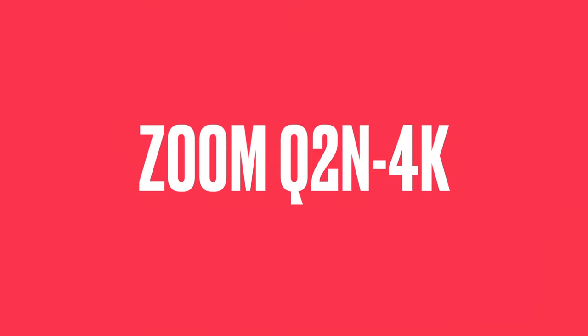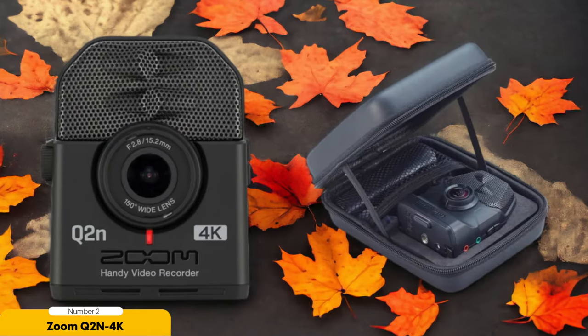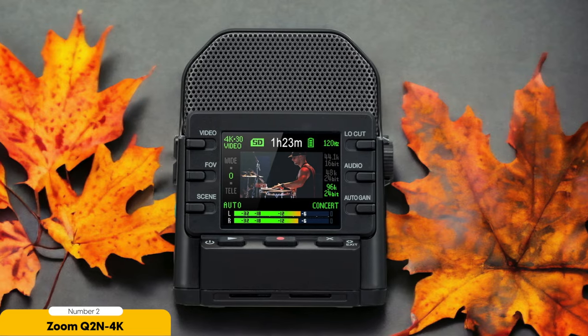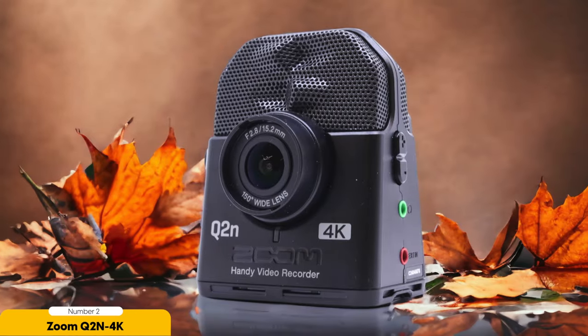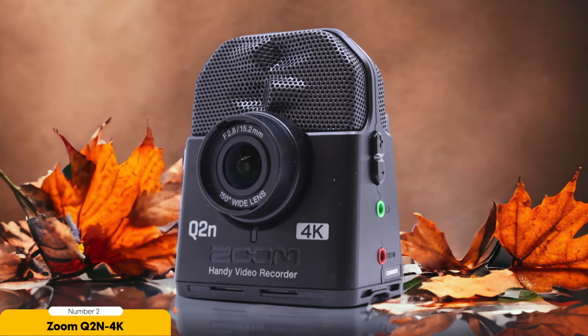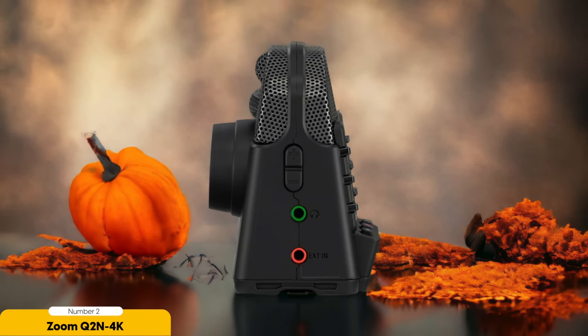Number 2: Zoom Q2n 4K — best for live music recording. When it comes to capturing the energy and excitement of a live music performance, the Zoom Q2n 4K is in a league of its own. One of the standout features of this portable camera is its top-notch audio quality. With its built-in stereo microphones and advanced audio processing, the Q2n 4K ensures that every note and beat is captured with exceptional clarity — whether you're recording a solo acoustic performance or a full-blown rock concert.